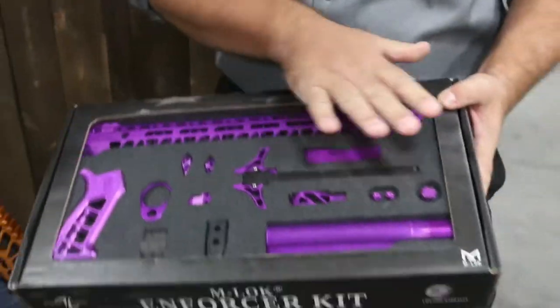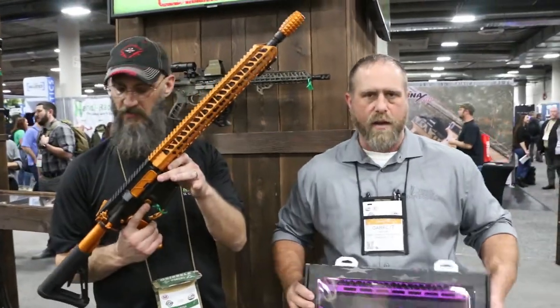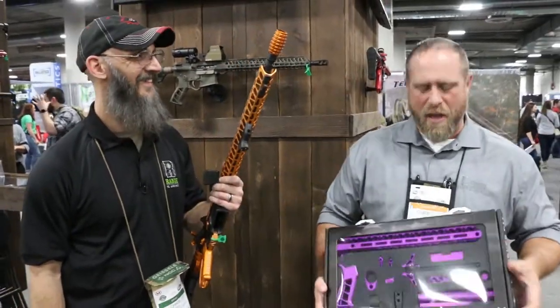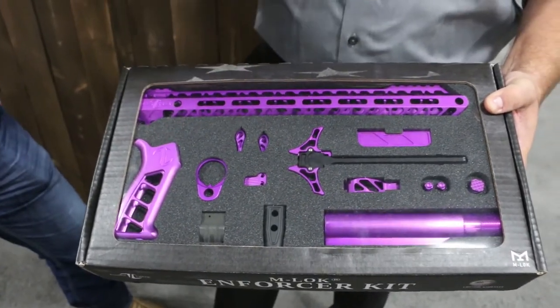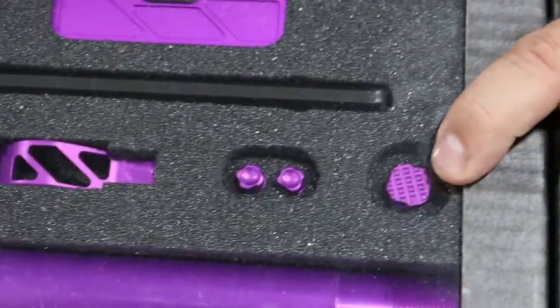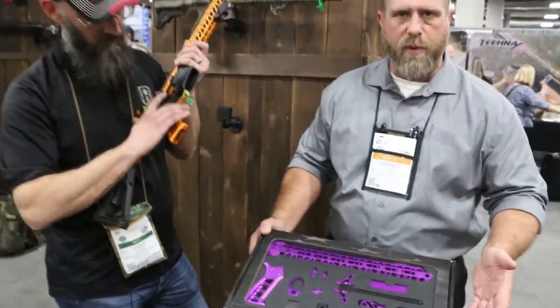The Enforcer Kit is super cool. It's got everything that you need to make your boring basic AR just look awesome — and be all shiny and sparkly. It's got 13 parts in it, comes in all 10 of our standard stocking colors and we have custom colors available. It features our brand new forward assist, just released today, color matched with all the rest of our awesome parts that everybody's already familiar with.